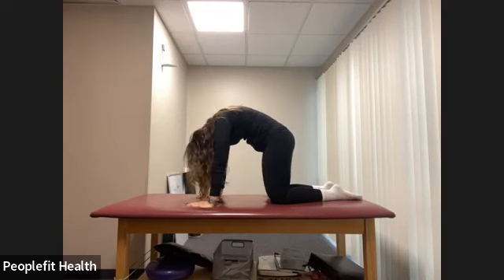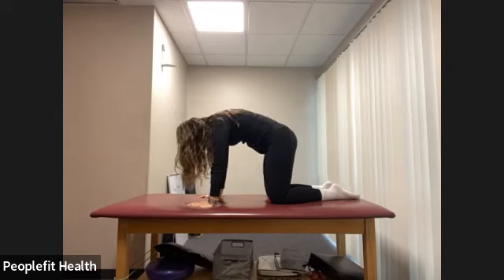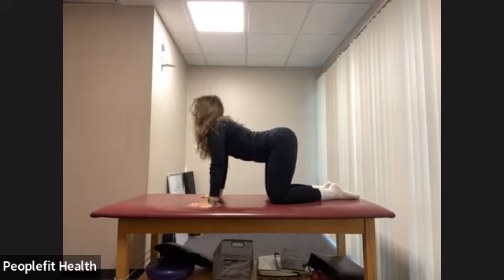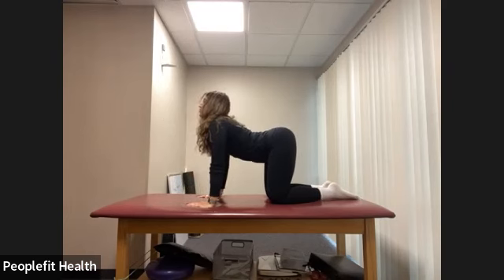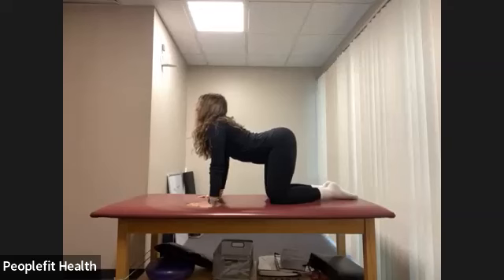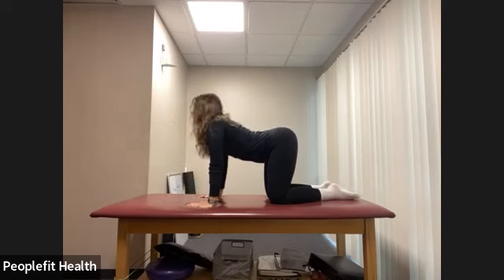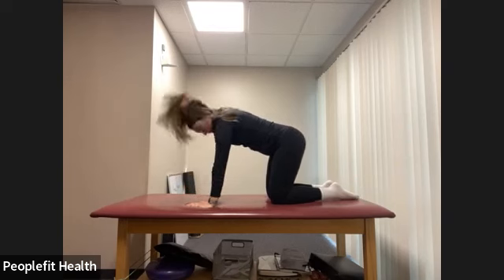Let's start with just some cat-cows. At your own pace — curving over, pushing away from the ground, and then letting the torso sink towards the ground, bringing your focus up towards the ceiling as comfortably as you can. Just warming up our torso. Pull the belly button in as you pull your back up towards the ceiling. Let's do two more here. Let's land back in our neutral tabletop position.